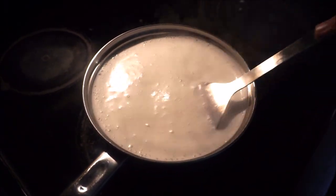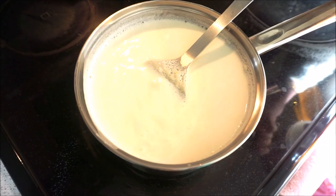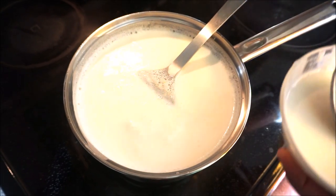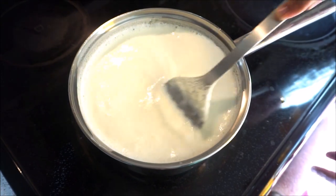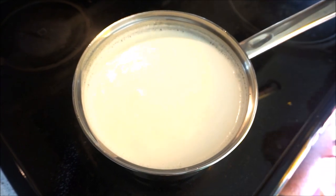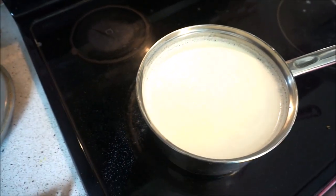Now let it cool down to room temperature — it should not be hot or very cold. When it is at room temperature, we put in a little bit of yogurt into the milk. This yogurt that I am putting in I made last time and saved a little bit so I can use it as a starter. I just put in two teaspoons of yogurt into my milk.